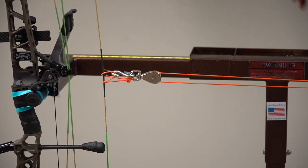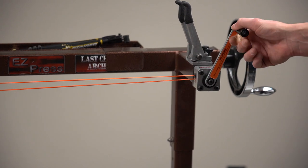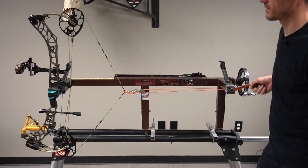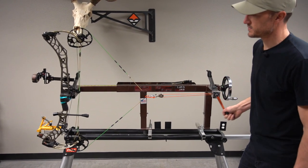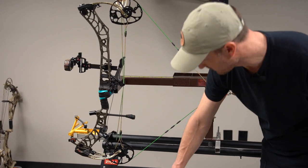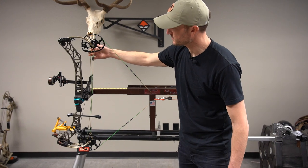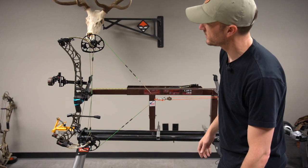Once you've got that all hooked up, it's a simple process. You're just going to start to crank it — it works just like a boat winch. As you crank that back you can see the bow starting to draw. When you're looking at your cam timing on my Matthews V3 here, what you're looking for is these two draw stops, which you can see right here on each cam. As these wrap around, you want these draw stops to contact your cable at the same time.